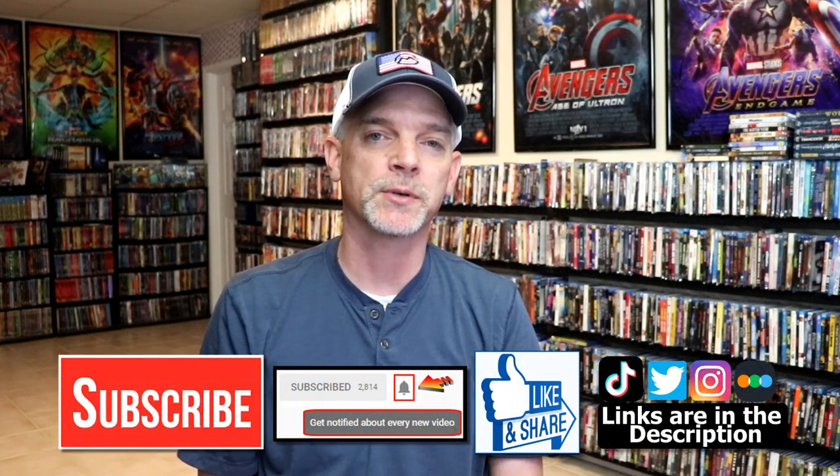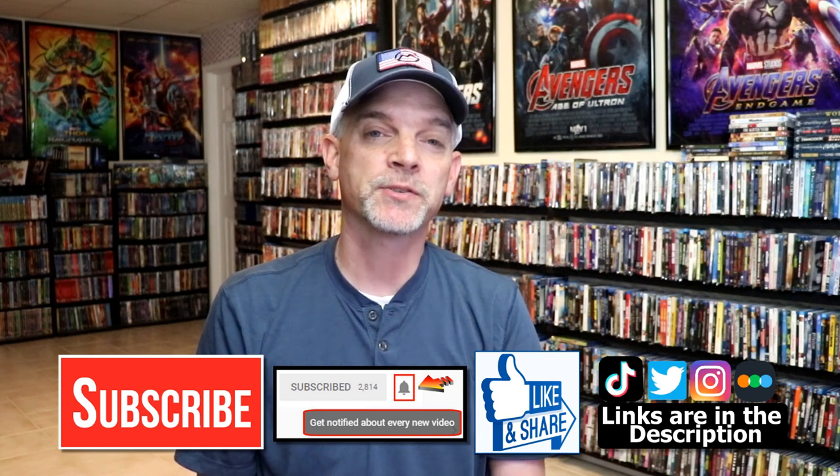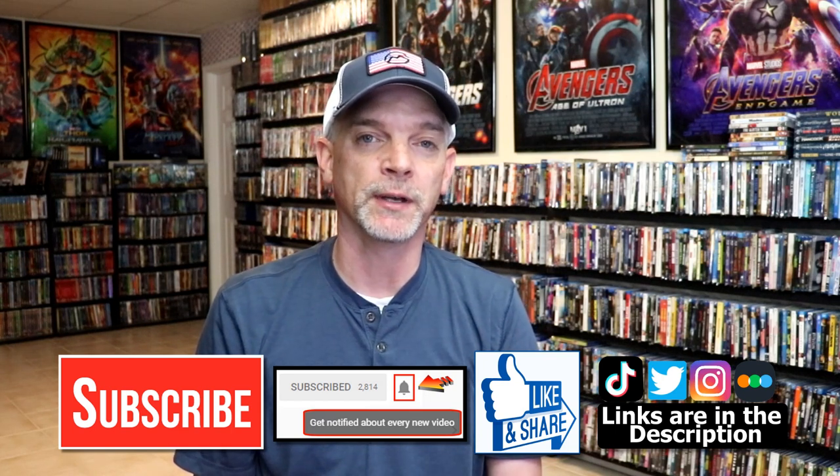Please leave me a comment below — let me know what you think about this particular steelbook unwrapping, and also let me know if you've seen Elemental and what your thoughts are on it, because I really do enjoy reading your comments. If you like what you saw here today, please give it a thumbs up and share the video. If you haven't subscribed to my channel, I would really appreciate it if you would subscribe. If you do subscribe, please remember to hit that notification bell so that you can be notified every time I upload a new video.